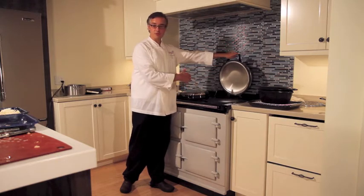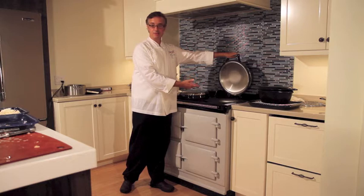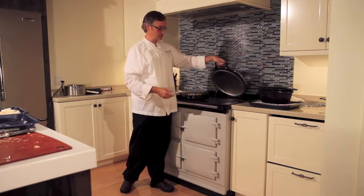Now, you can cook on that surface area for delicate items like breakfast-type items. Put on your sauté pan — you could be cooking chicken, fish, those sort of items.